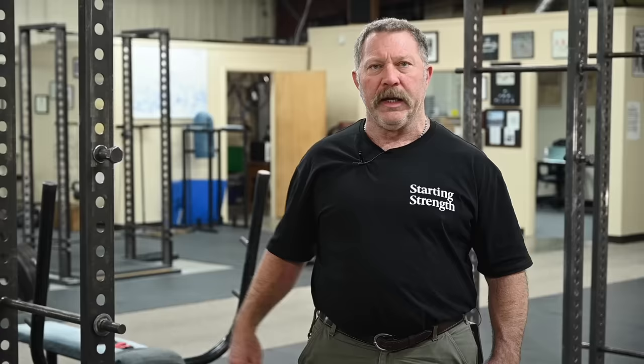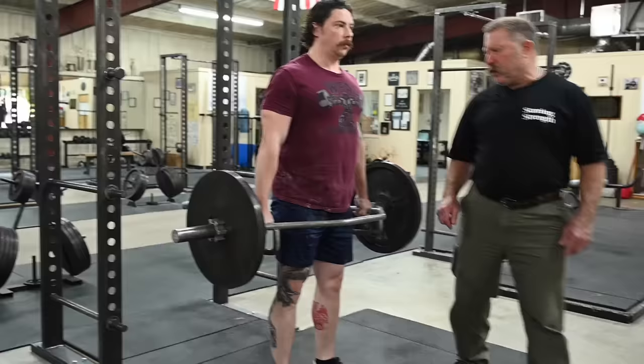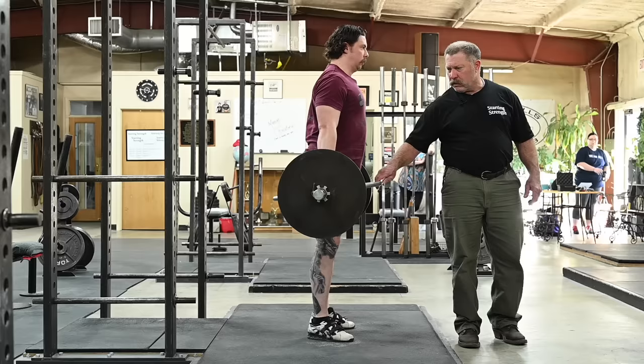A trap bar completely removes that limitation. A trap bar can swing anywhere it wants to in the sagittal plane. It can swing on the way up, and most importantly it can swing at the top in lockout. I'll stop at the top here and show you the sagittal instability. See this swing? It's only 135, so it's not a big deal. But if 405 was on the bar, that's not necessarily a wonderful thing to have happen.